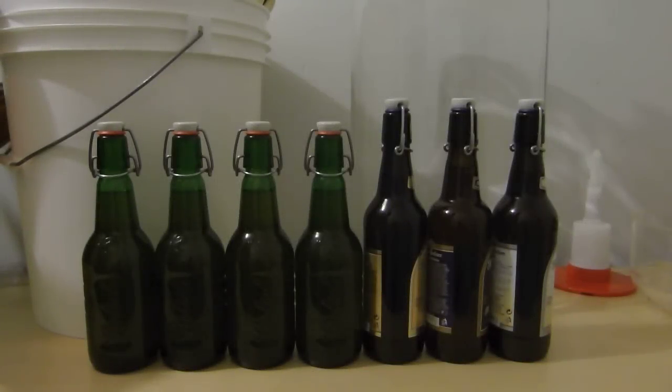Hey everybody! How you doing? Happy Homebrew Wednesday! So here we have seven bottles of the Caramel Apple Cider that I had brewed up.